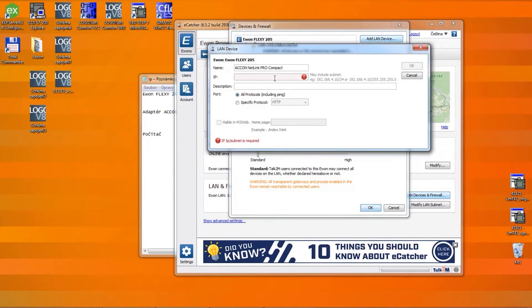Its IP address will be 192.168.4.49. We can also note that we have, for example, a 7300 here.